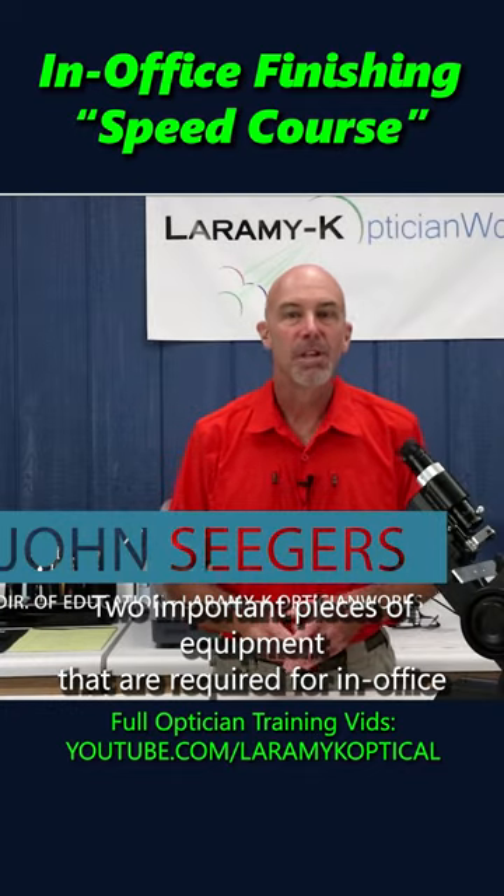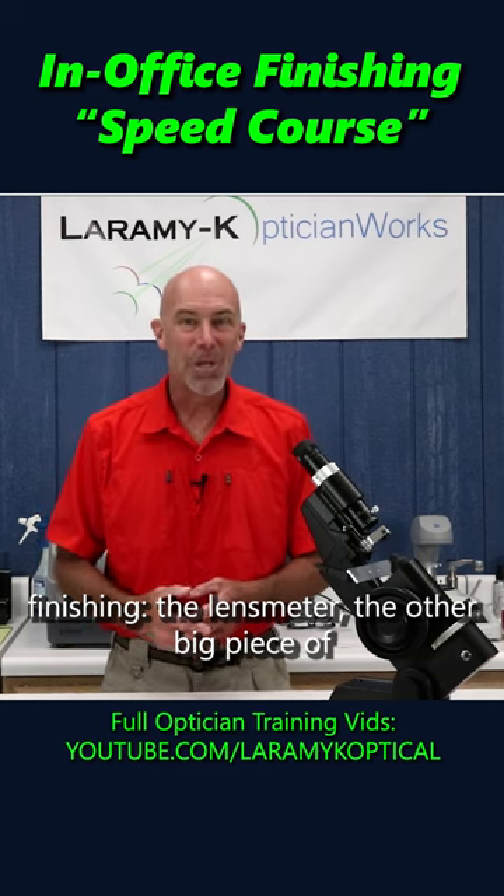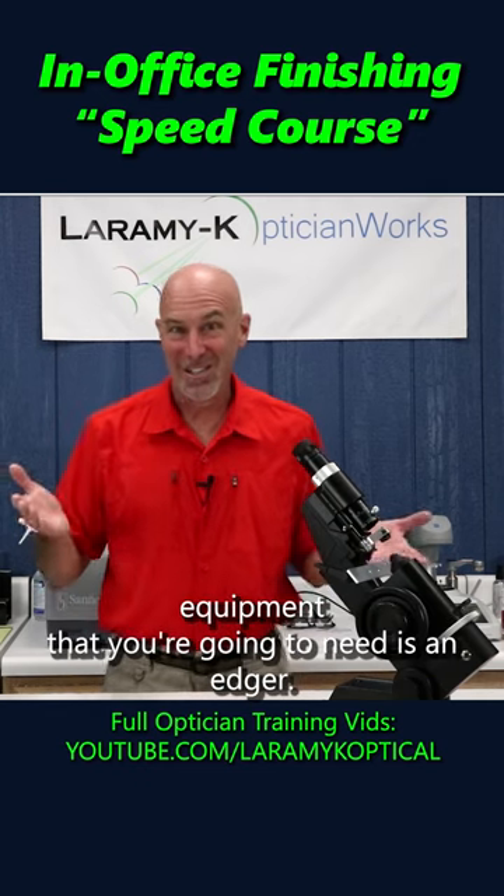Two important pieces of equipment that are required for in-office finishing: the lens meter, and the other big piece of equipment that you're gonna need is an edger.